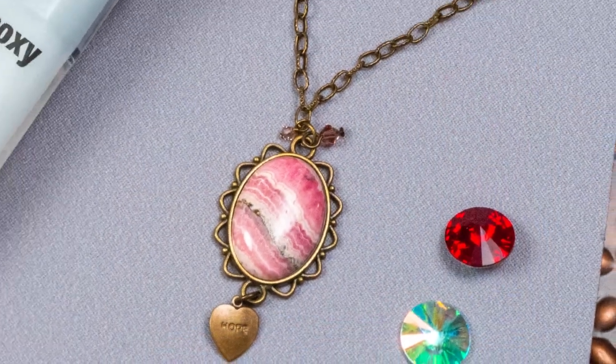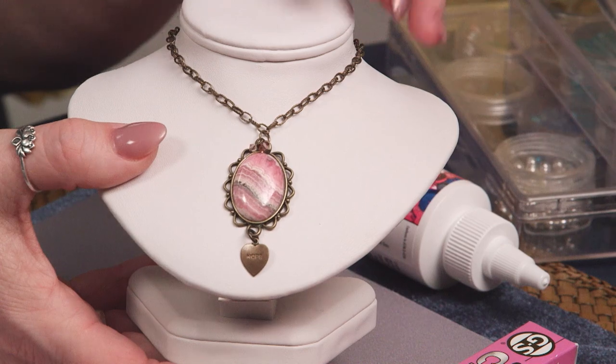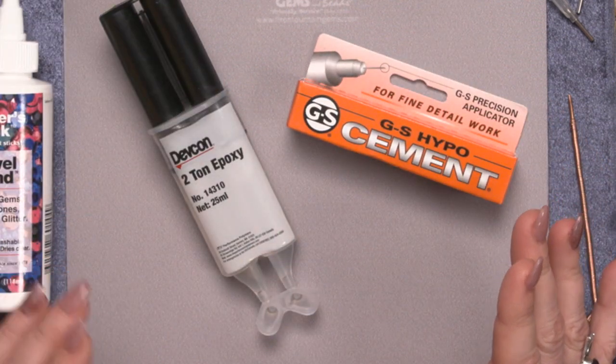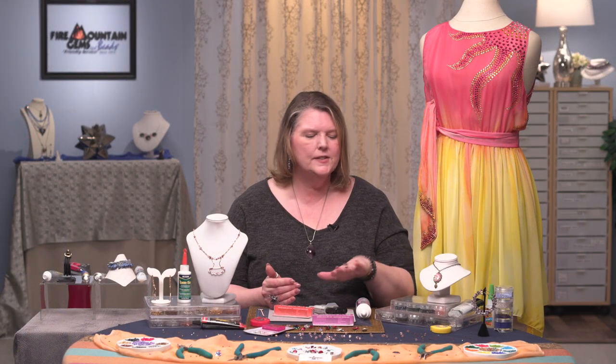Next we're going to look at gemstone to metal. With this piece you can see that we've glued a gemstone cabochon into a metal setting. As with metal to metal, they're both non-porous surfaces, so you need an adhesive that's really good with slick surfaces. The adhesives I really like for this are Devcon 210 epoxy and GS Hypo Cement. The Devcon 210 epoxy is much like the Devcon 5-Minute but it has a 30-minute working time, so if you're setting a bunch of cabochons or gemstones to metal, you have a nice long working time to move them around before it sets up. It sets in 30 minutes — it's a great product — but it is a two-part epoxy so you do need to mix the two parts.